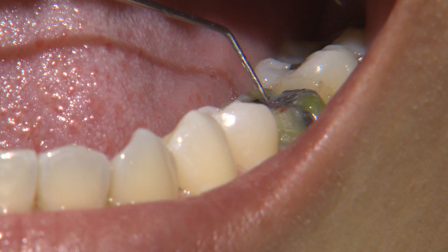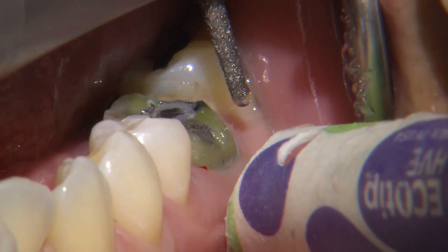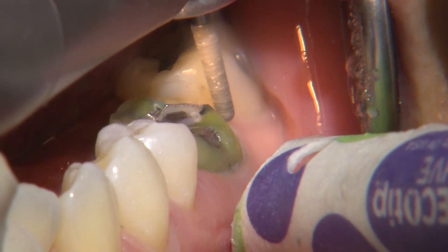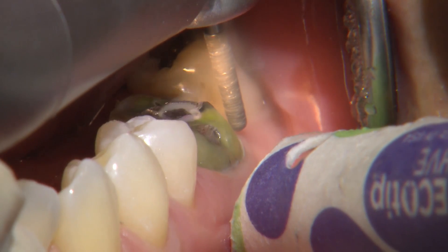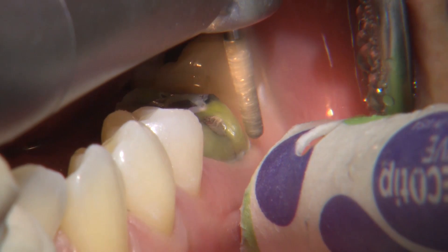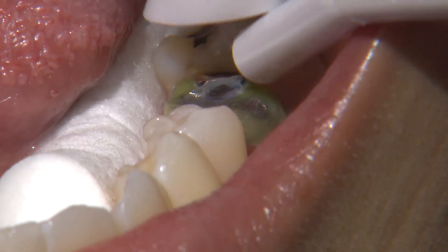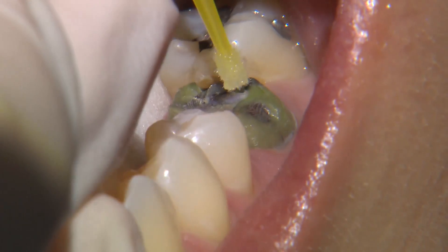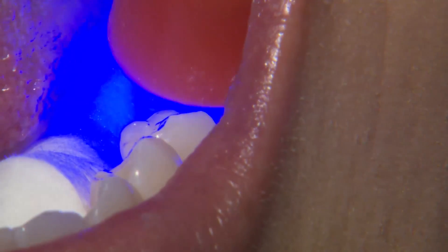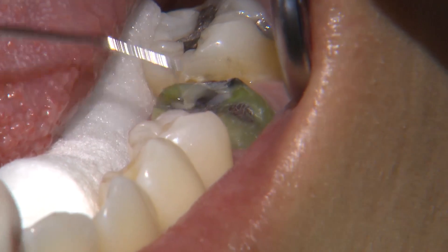On the preparation, areas marked in red indicate where I will reduce a bit more to provide space for the material. On the axial surfaces, I use a round-ended tapered diamond to provide proper taper and reduction, shooting for about one millimeter on the axial surfaces for full-contour zirconia. There's a small gouge on the prep that I'll fill in with build-up material, because for CAD/CAM restorations we want the preparation as smooth as possible.